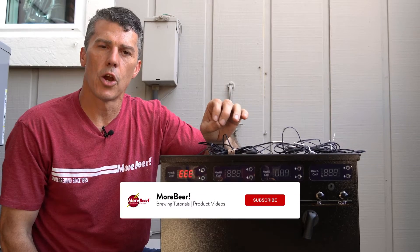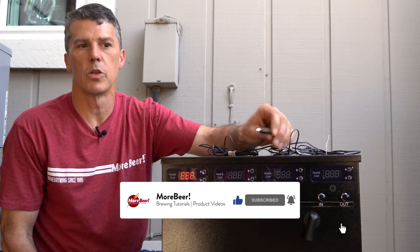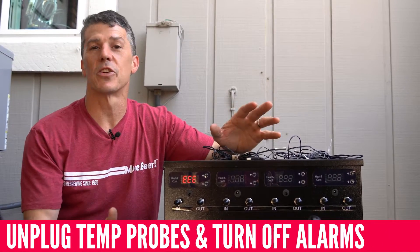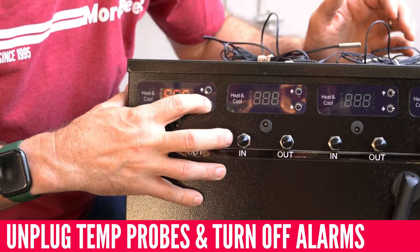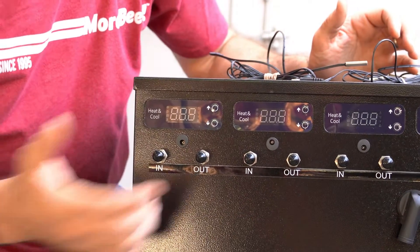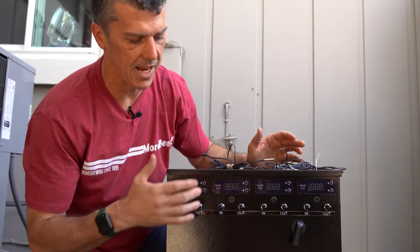When you turn it on, you're going to get an error code if you don't have your temperature plugs plugged in. You want to do that because you don't want it just shooting out glycol right away. It's going to be screaming at you with a loud beep for your safety, but to turn it off just hold the bottom arrow down until it goes away. Do that on each one until you stop hearing the noise and it's all black.